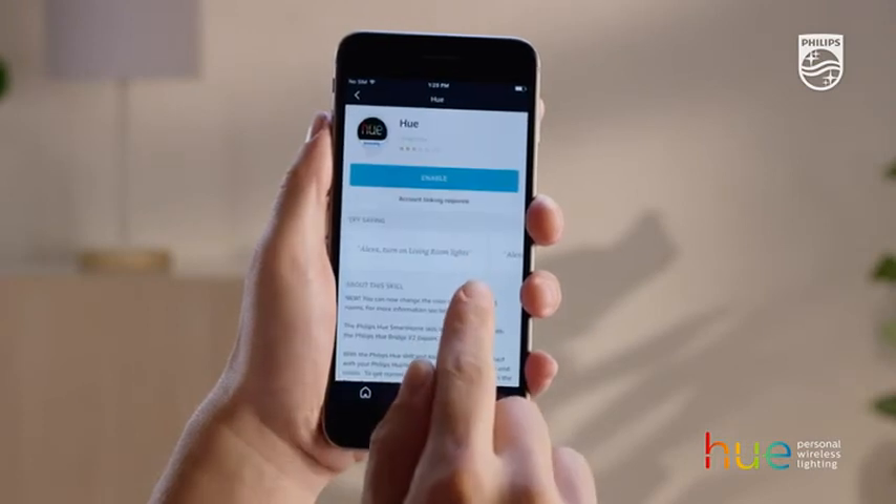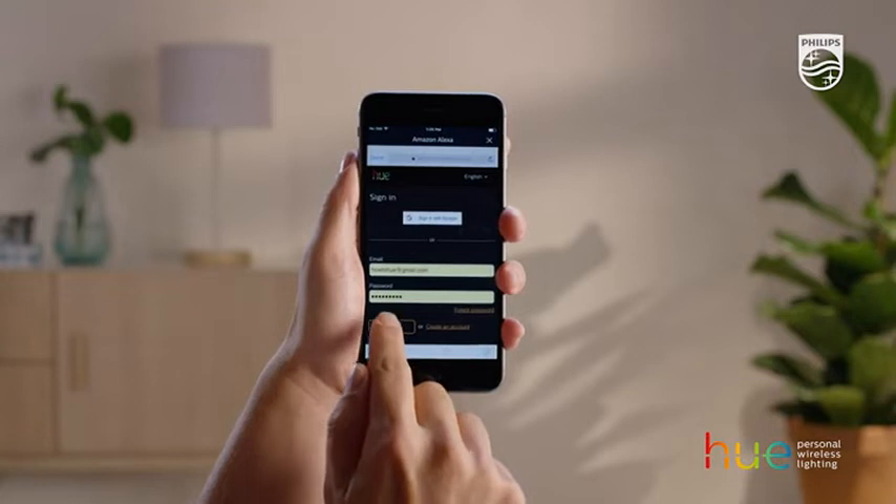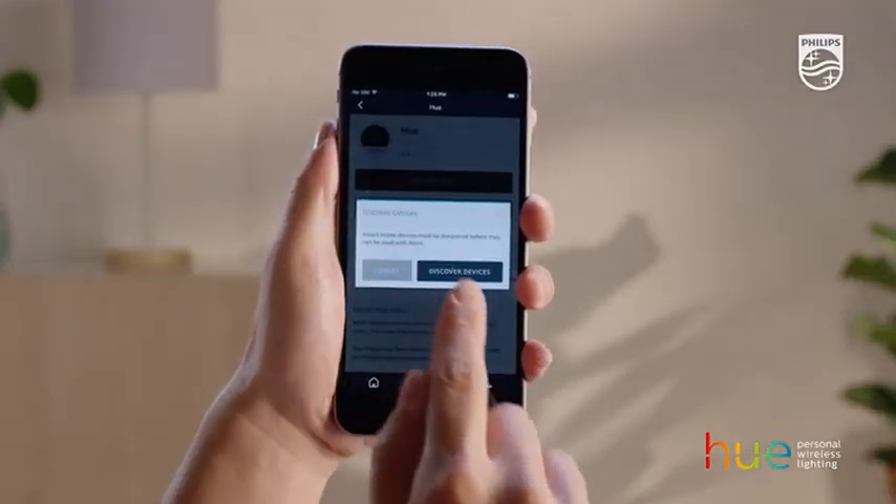Once you've found the Philips Hue skill, press the blue button to enable the skill. Sign in with your MyHue account and press Discover Devices.